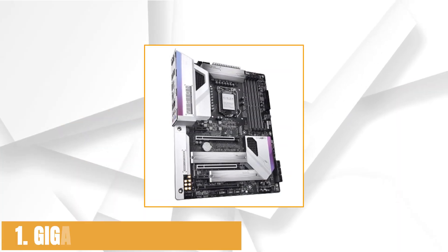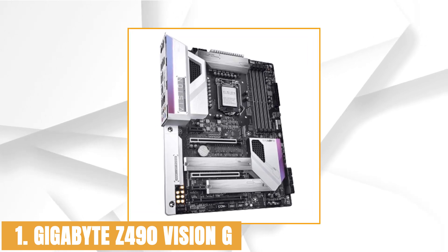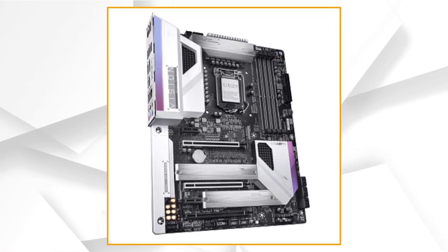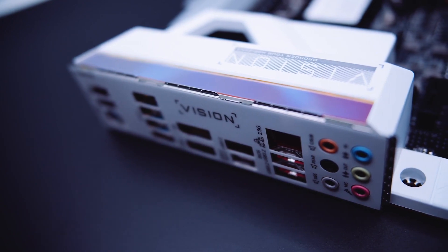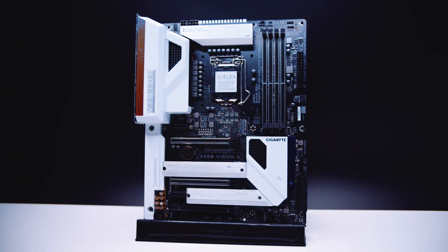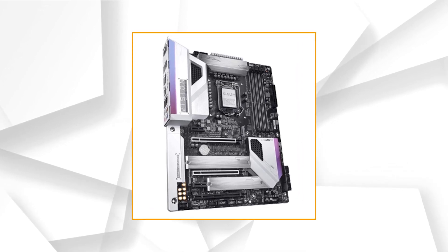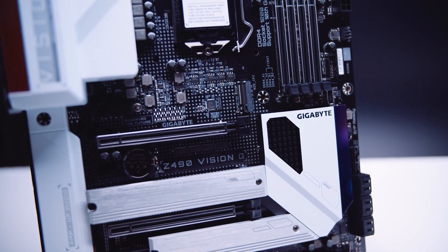Starting our list with the Gigabyte Z490 Vision G. The Gigabyte Z490 Vision G is one of the decent motherboards available for the Intel Core i5 10600K under the budget category. Gigabyte has incorporated the latest Z490 chipset and the new LGA 1200 CPU socket on their Vision G model, making it compatible for the latest Comet Lake CPUs from Intel's lineup including the new Intel Core i5 10600K.